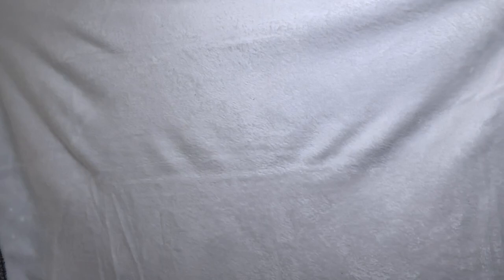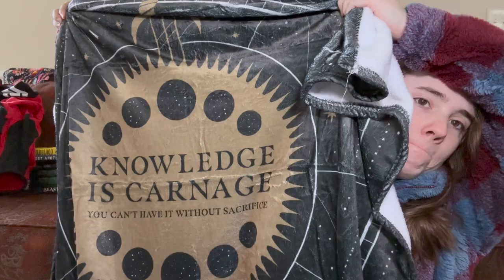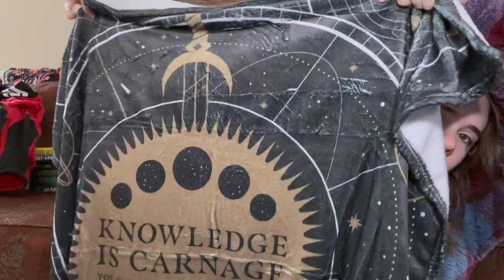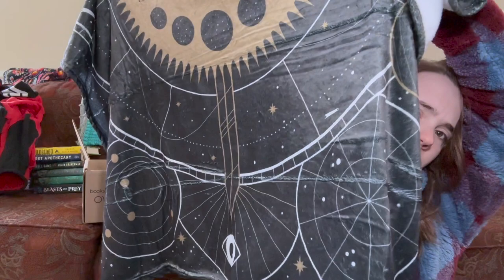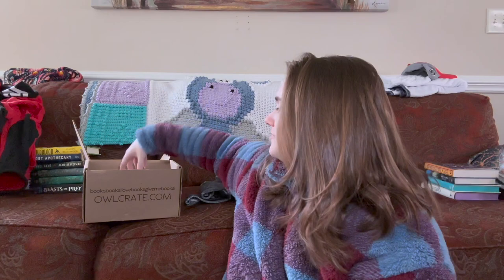"Knowledge is carnage — you can't have it without sacrifice." So there's the main thing. I'm probably not gonna add an extra clip for this one just because it's not an elaborate design. I feel like this is Atlas 6 — it looks exactly like the cover. It's a pretty simple design so I'm not going to add in a clip of it. It's not huge but I love these blankets; they're good little feet blankets or hand warmer blankets, just to keep you warm if your house is freezing like mine.